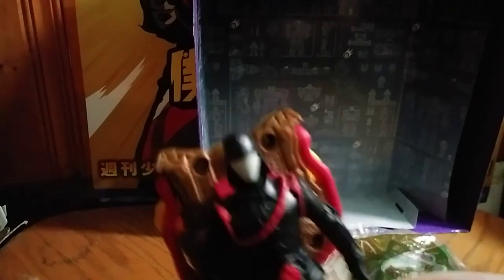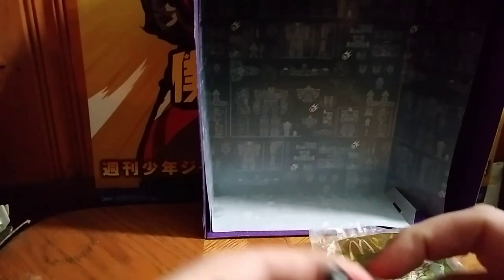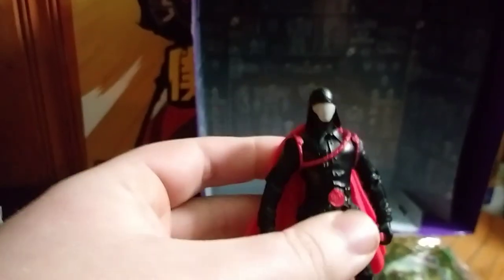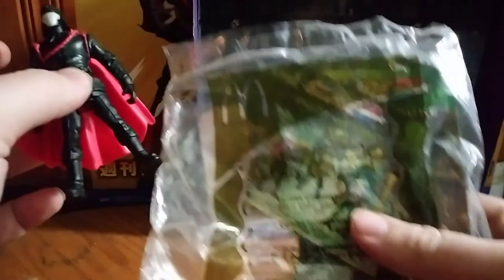I'm going to display him with his cape because I like that Venom versus Valor GI Joe movie look. And as you can see from the original packaging, it is from McDonald's.